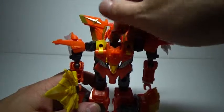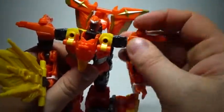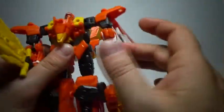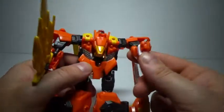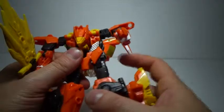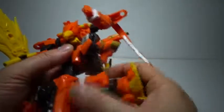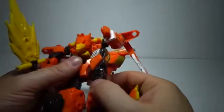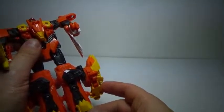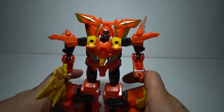As for articulation: the head goes up and down due to transformation, and also from left to right. The shoulders have a double swivel joint and a hinge joint, along with a ball joint that also kind of functions as a hinge, plus ball-jointed elbows. There's no waist joint, but there's a little bit of locking so the legs don't go everywhere. You have a full thigh swivel along with a double joint for the upper and lower thigh, and the feet move up and down. So he can be stable and you can get him into some poses — not super poseable, but you can do it.